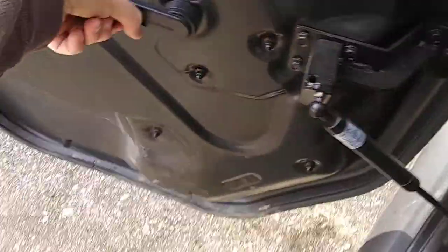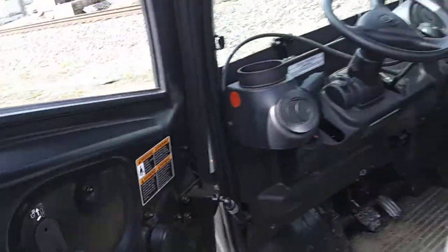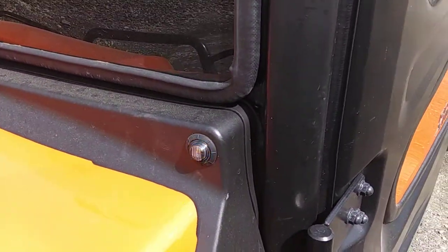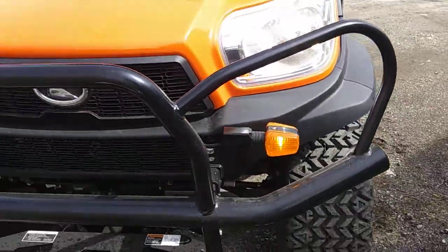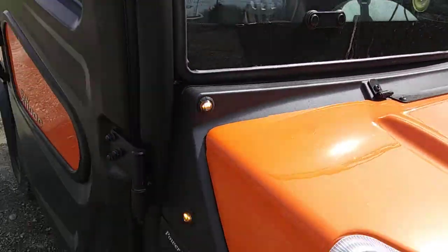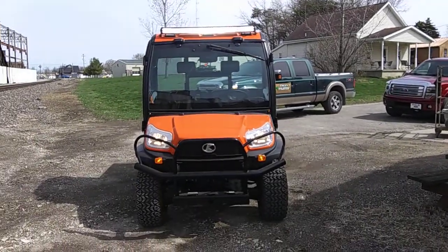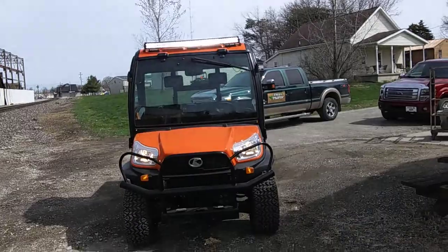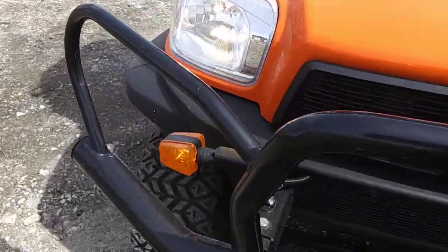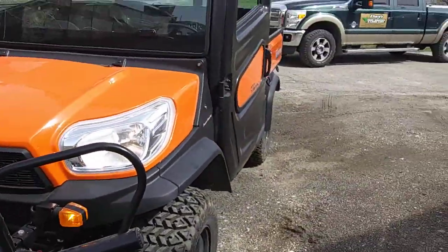Let's go ahead and check out the exterior — crank down the window. There's your front light over there, the bright light. It's pretty dang nice and really bright too. My dad had to put the turn signals on it. It comes with the turn signal kit, but they don't put it on when you first buy it — you have to put it on yourself.